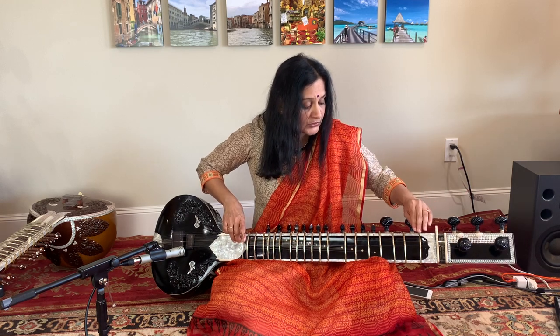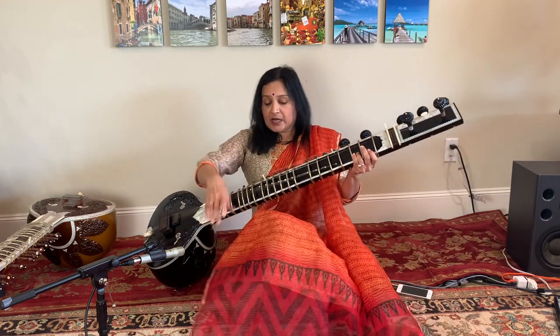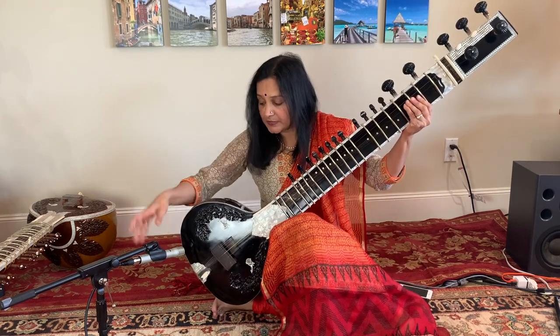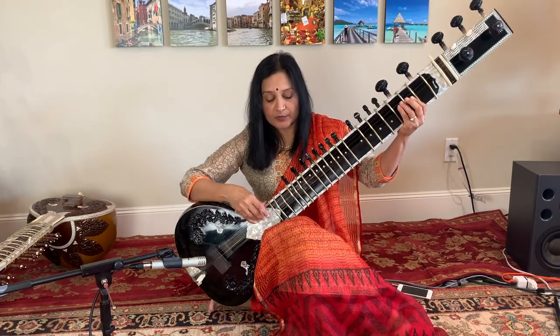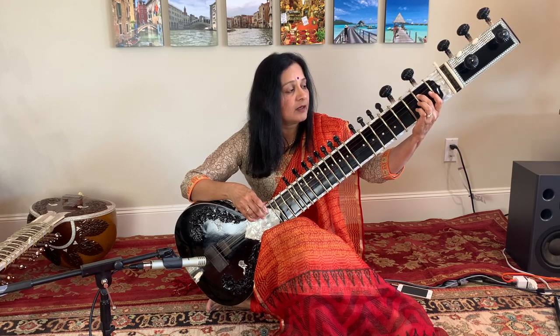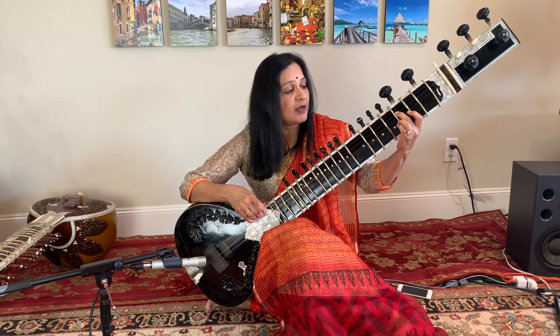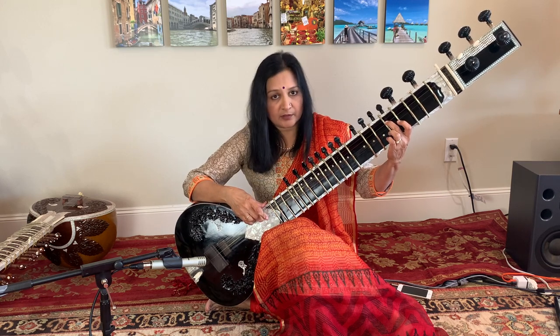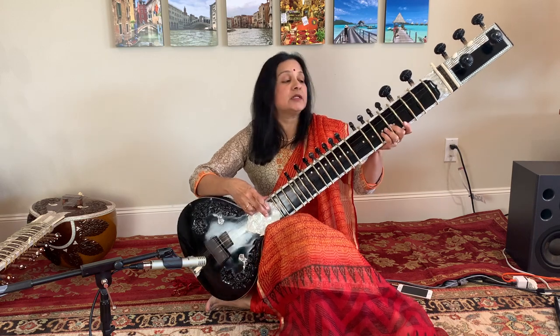You can also find Sa-Re-Gamma on your Bees Sa or second string. This is your Sa — you can locate the reference note directly on the second string and use it to tune the main string.